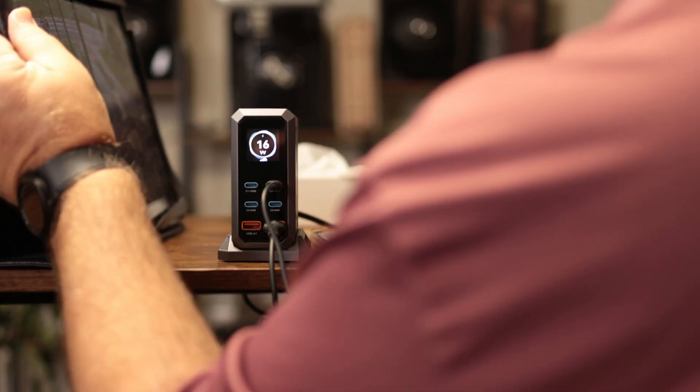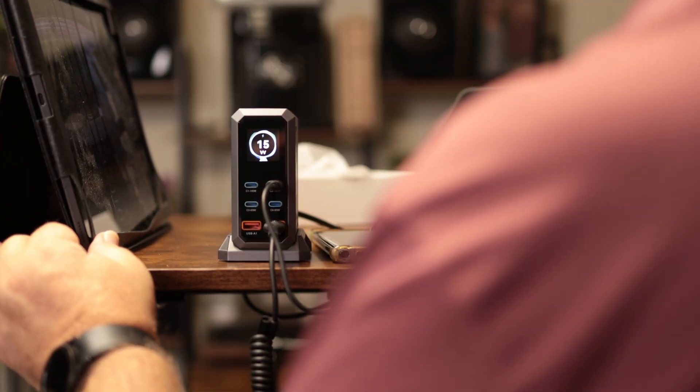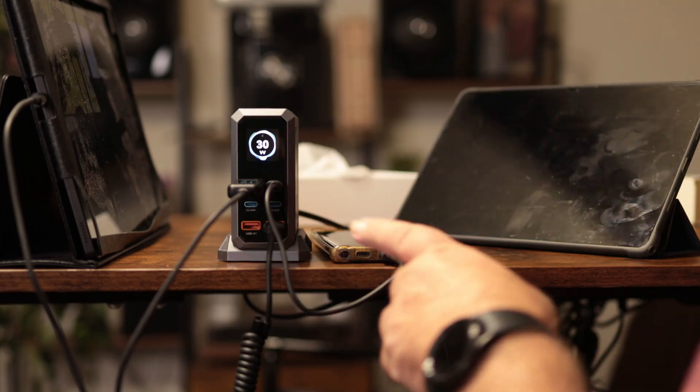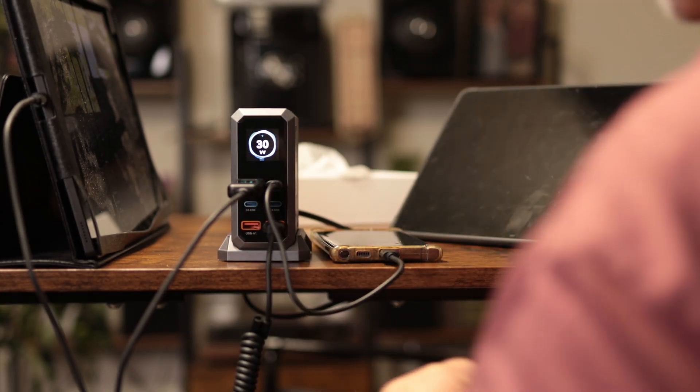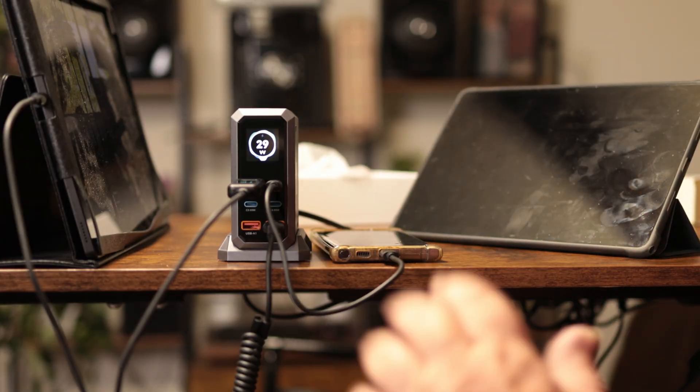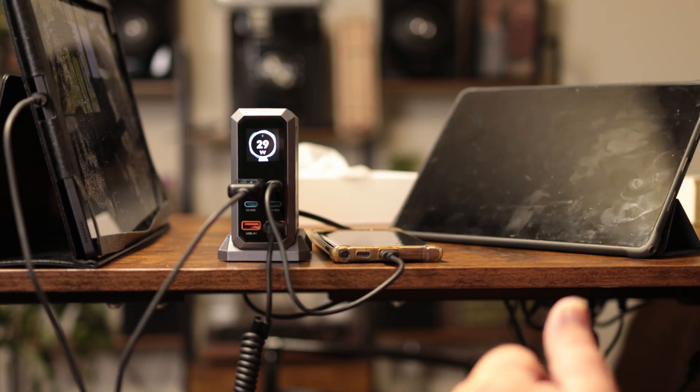Now running out the top USB-C ports, let's see if it can handle charging the tablet. I've got another tablet here — we'll see what happens. Running our meter on the tablet: 15.41 watts. I want to go ahead and plug in this other tablet — this is interesting.